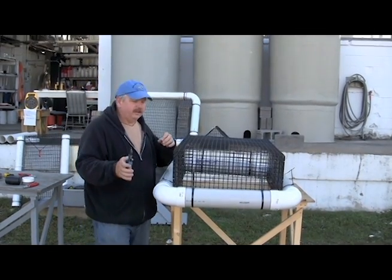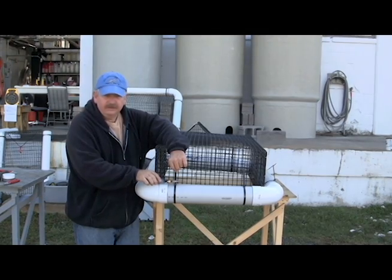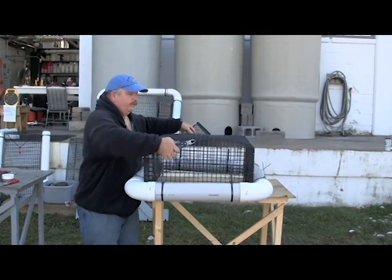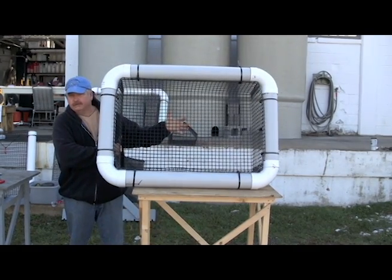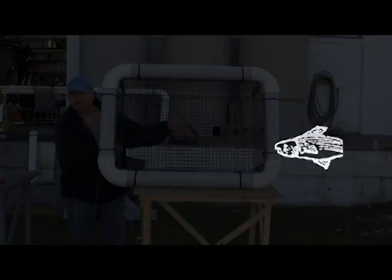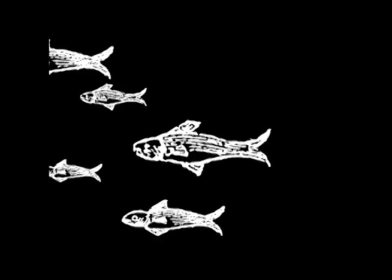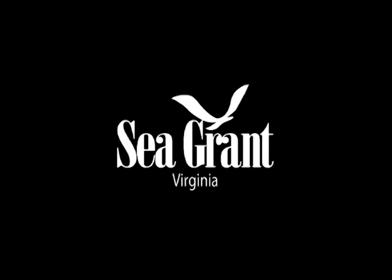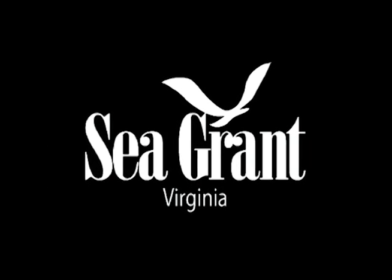If you wish, you can take your wire cutters and clip off your cable ties, and you have a completed Taylor Float. Thank you.